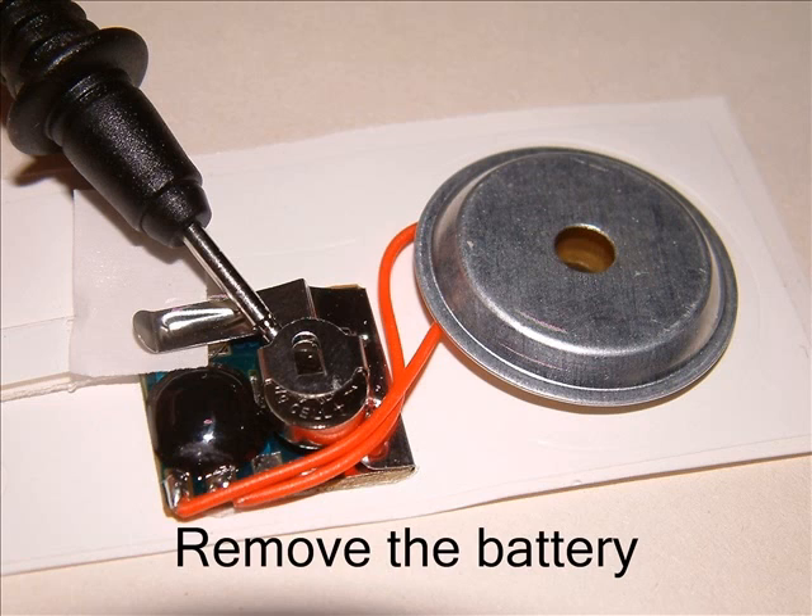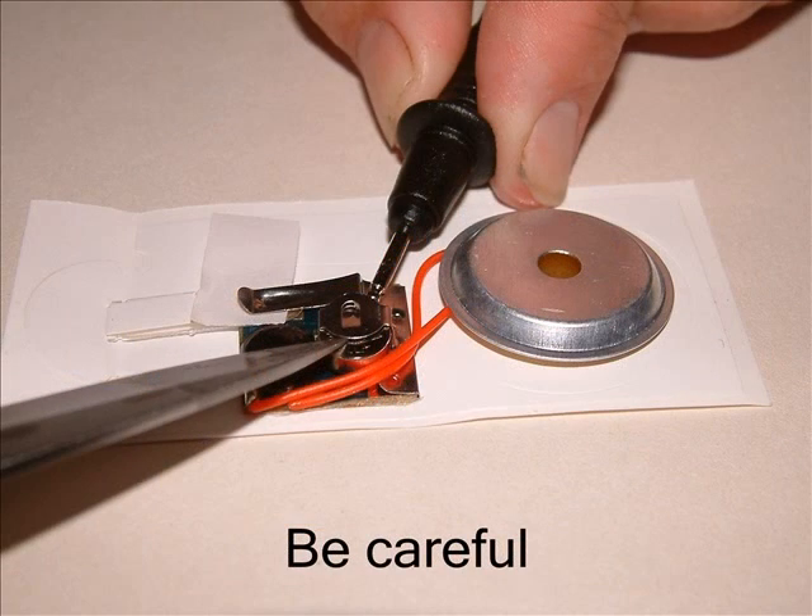First you need to take out the battery. Use the end of one of your meter leads to push the battery out. Be really careful here — you might find it helpful to use the knife blade just to lift up the battery cover a little bit as you push.